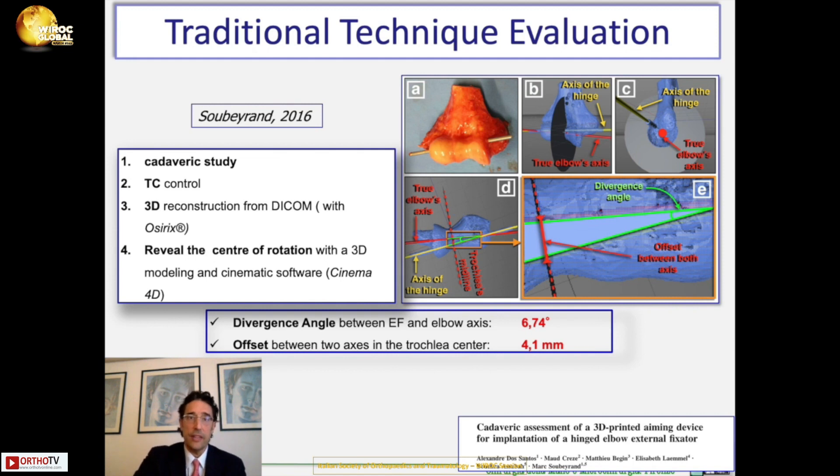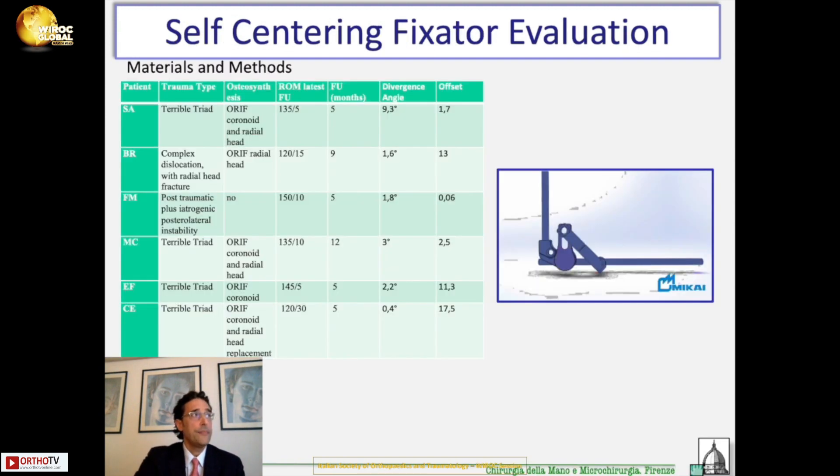This means that at the moment you remove the provisional rod, with some forces acting on it, the center of rotation of the external fixator shifts slightly forward or backward — it is not perfectly aligned as it was supposed to be. So what we decided to do: we took our new external fixator, which is self-centering and does not need a provisional rod because the hinge finds the center of rotation itself, and we assessed the results in the first six patients using the same technique used by Soberant.